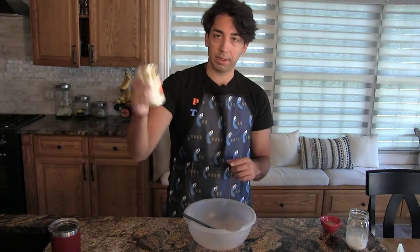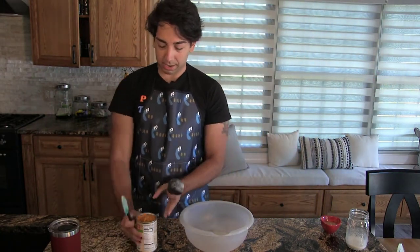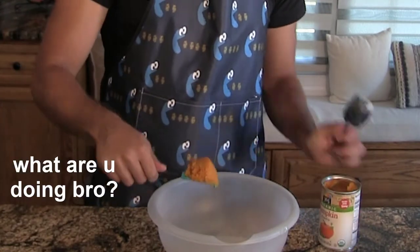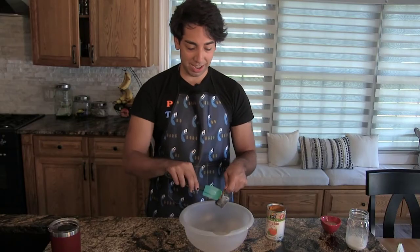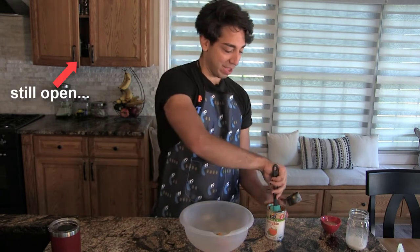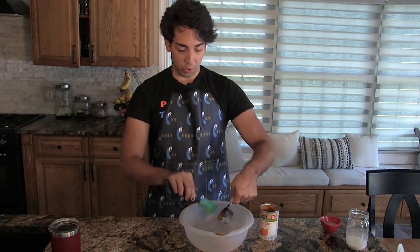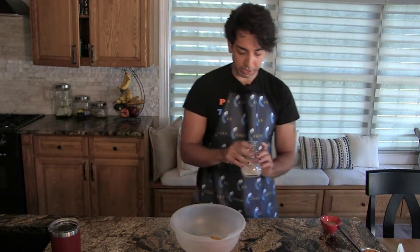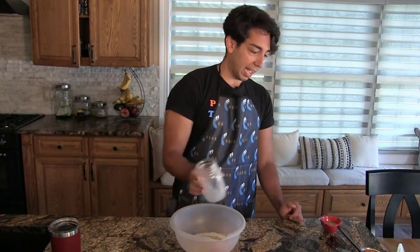Next, we want canned pumpkin. By the way, pumpkin puree is actually not pumpkin — it's squash. Get about half a cup in the bowl. Then throw in the buttermilk mixture. The flax egg has been sitting for a while so it's got that nice gel we're looking for. Throw that in too.